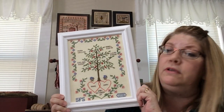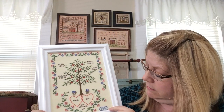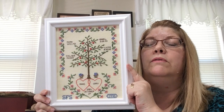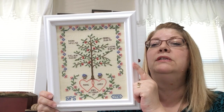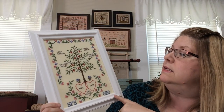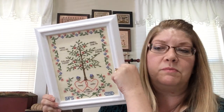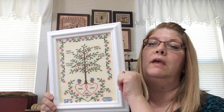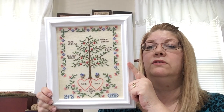The next thing is a family tree sampler — my mother stitched this. It says 1996 and these are her initials, SFS. Her name was Shirley. We're coming up on the one-year anniversary of when she passed away, and she had stitched this for me. In 1996 my youngest daughter Isabel wasn't on here, obviously, because she wasn't born yet — she was born in 1999. So I had taken it out of its original frame and stitched Isabel and her birth date, and then I never reframed it. It just sat in my stash for years.